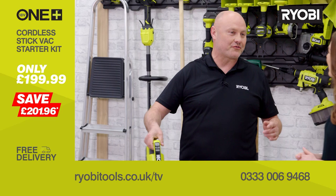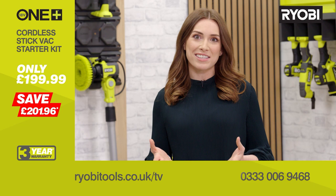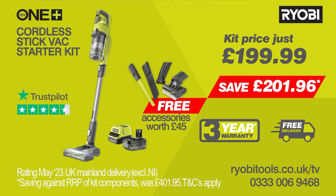The Ryobi OnePlus cordless stick vac starter kit comes with a host of attachments worth £45, plus the 4-amp power battery and charger, saving over £200 on buying it all separately. You'll also get a three-year warranty when you register your tool, and free delivery too. All this can be yours today for the brilliantly low price on screen — call now or visit ryobitools.co.uk/TV.